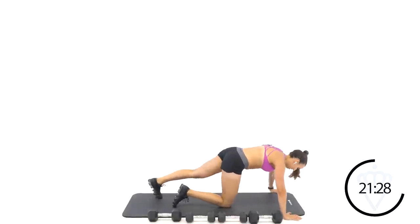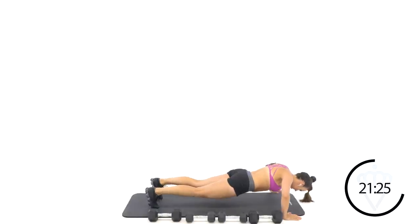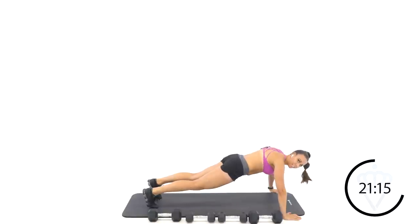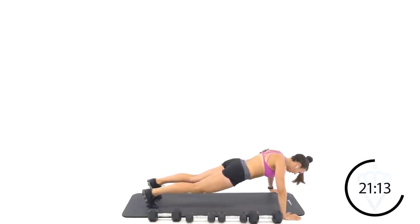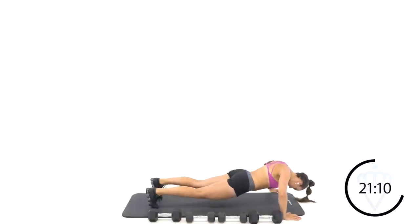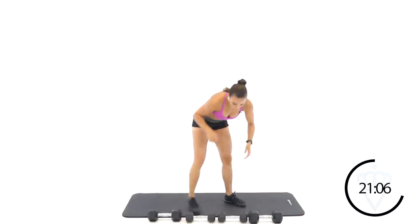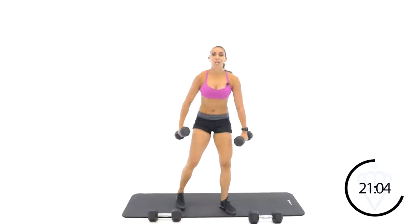Push it back and rest. Down for push-ups — nice and wide hands. Down and up. Are you pulling your belly button in? Squeeze it tight. Only 20 seconds, and you only got six seconds to go. Rest. Round two is done, let's move on to round three. You're doing great — big, deep breath.